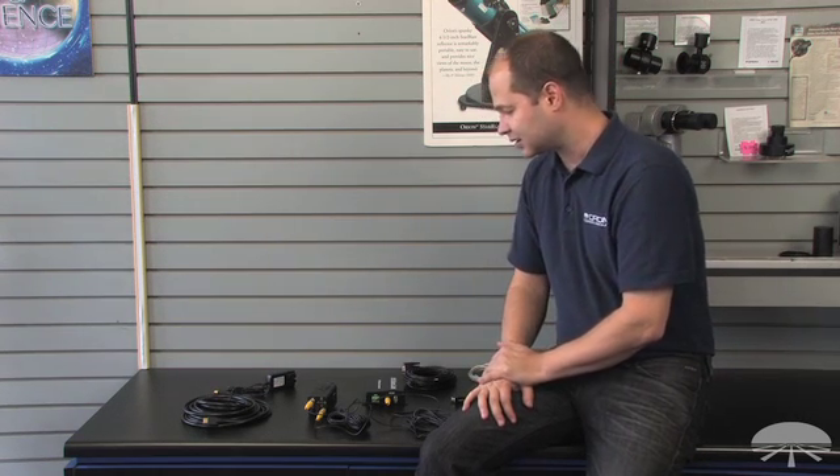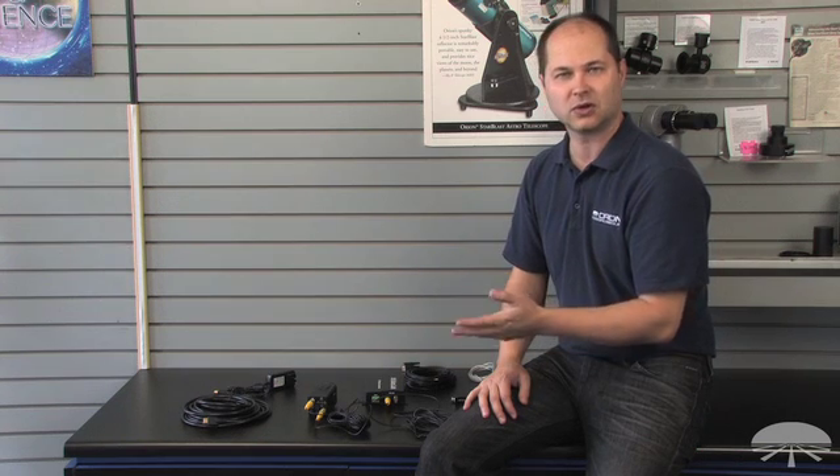There you have it — the Orion Starshoot HD video and web broadcasting camera. A very versatile camera for lunar, solar, and planetary viewing and web broadcasting, designed to give you high-definition, high-resolution images of the moon and planets. Thank you very much. Clear skies.